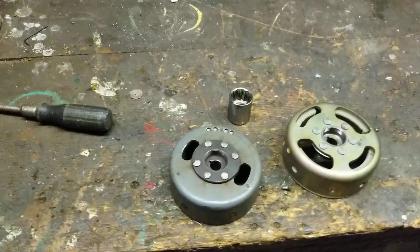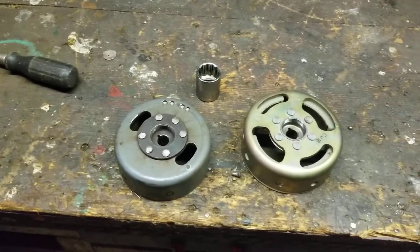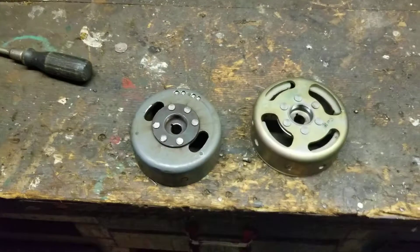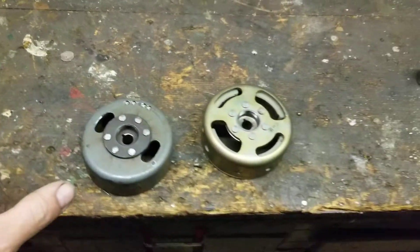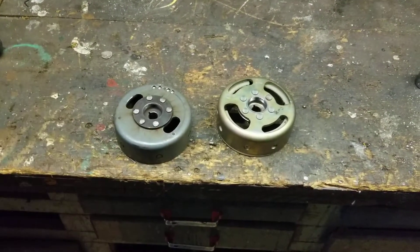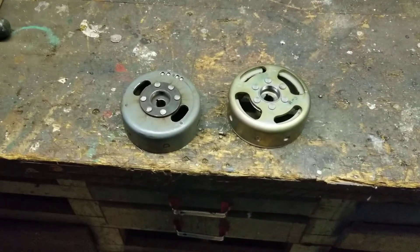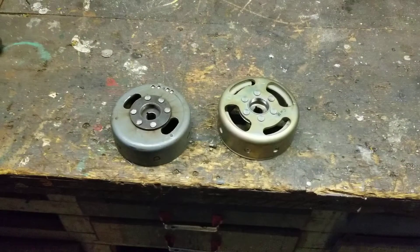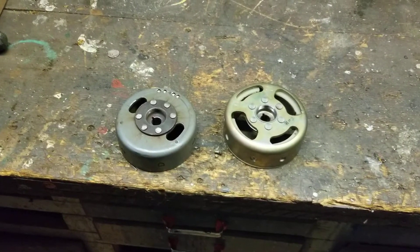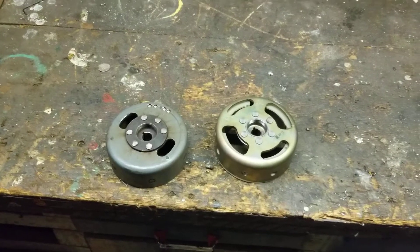Hey YouTube, Kevin here. This is going to be a short video talking about flywheels because of some recent things that have come up. On this channel I always try to give you the most accurate, proper description of parts that are interchangeable and will work. As a professional mechanic I've been turning wrenches for about 30 years, and when something doesn't work or is dangerous for your bike, I'm going to tell you.